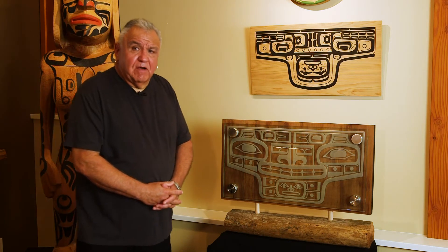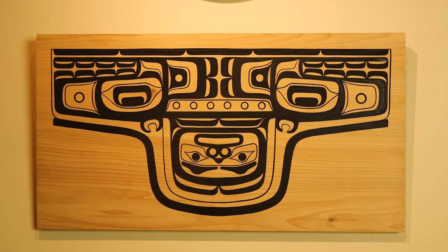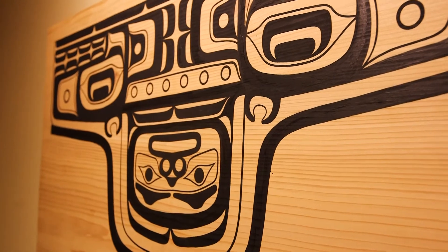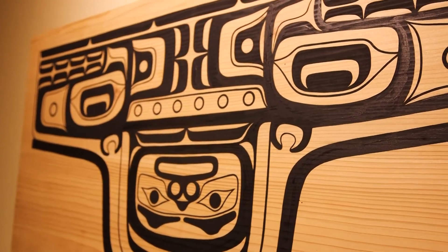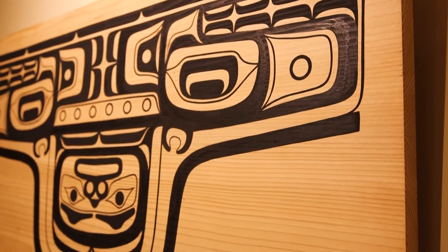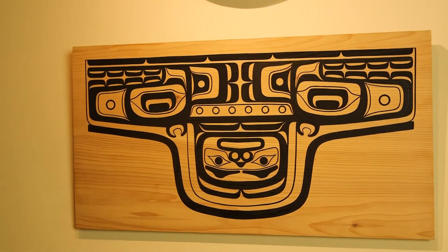The other piece above it is a chocolate pattern board on a cedar board. This one is a whale, and you can really tell it's a whale by the nose and the mouth, and especially it has blow holes. Once again, only half of this would have been designed, but it's more of a contemporary thing to design the whole piece.